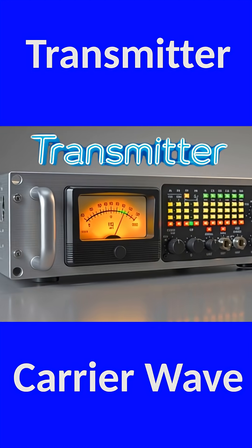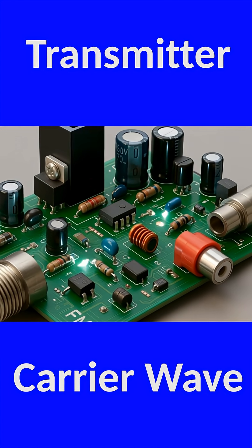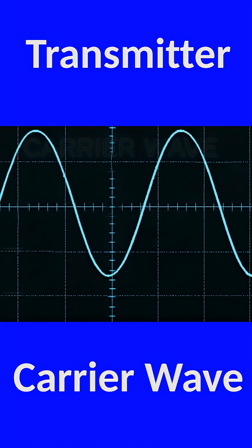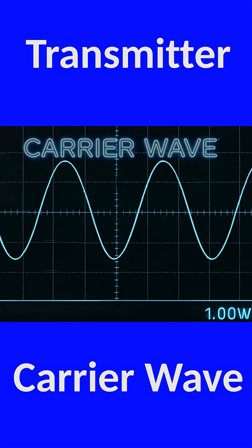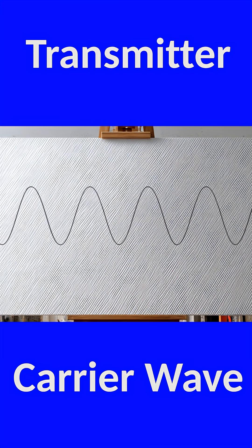How does a transmitter actually work? Let's break it down. Step 1: the transmitter creates something called a carrier wave. Think of the carrier as a blank canvas — a pure, steady sine wave at a very precise frequency.